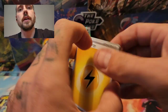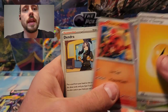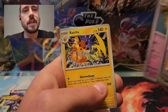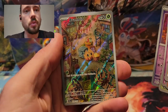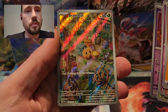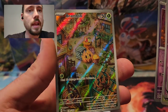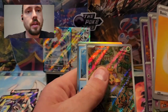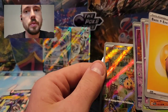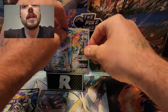Lightning Energy, Larvitar, Sandygast, Tarantula, Charcadet, Dendra, Palossand, Raichu, Reverse Tinkatink. And there we go — a Bramblin Illustration Rare! I think I may or may not have already pulled this one, I cannot remember off the top of my head, but it is a very cool artwork there. And behind that, a Varoom. So a nice Illustration Rare.